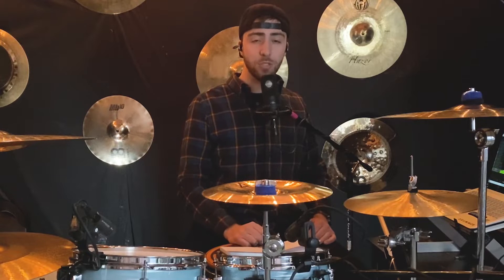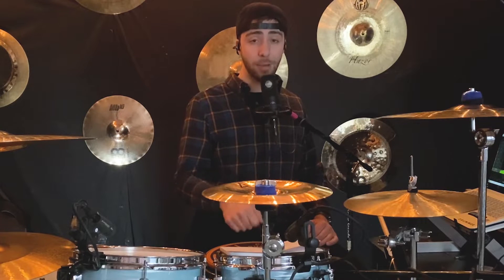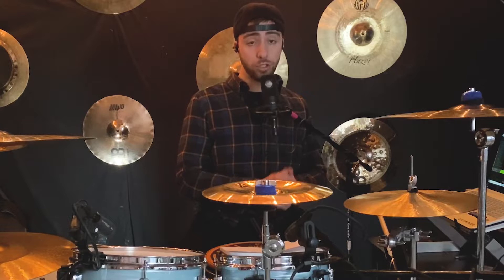Hey, what's up. My name is Jacob Davis with jakedavisdrums.com. Today's drum lesson, we're going to talk about bass drum exercises that will help you with control and stamina. These 10 exercises are built for helping you with control and stamina — they aren't necessarily hard, but played at higher tempos over longer periods of time can pose some challenges.